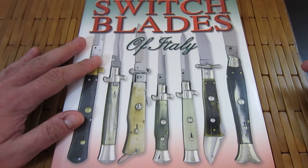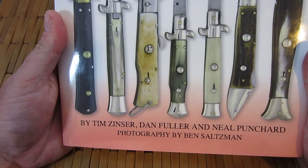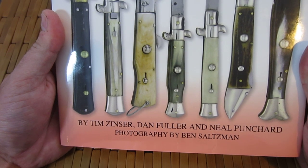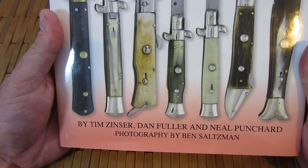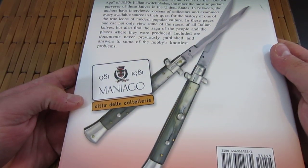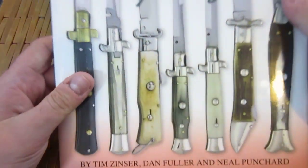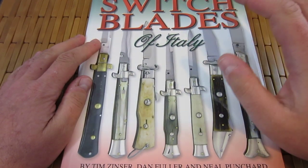Here we have 'Switchblades of Italy,' written by Tim Zinser, Dan Fuller, and Neil Punchard. I'm sorry if I mispronounce any of those names. Excellent, excellent book. If you are into Italian style stilettos, this is really the only book for you. There's not a whole lot of stuff out there specifically tailored to it, and this is by far the best.